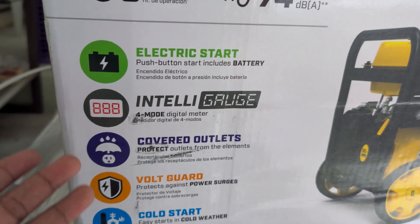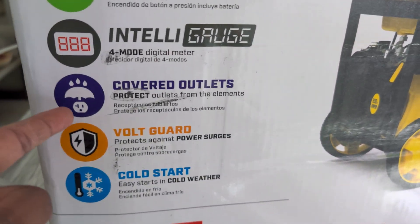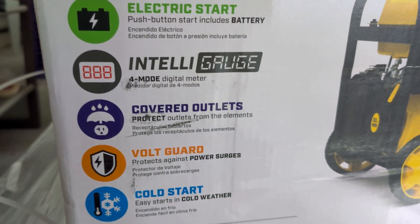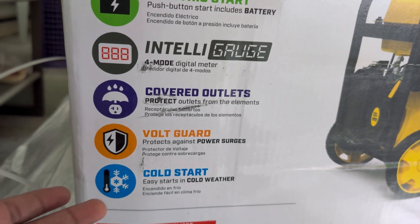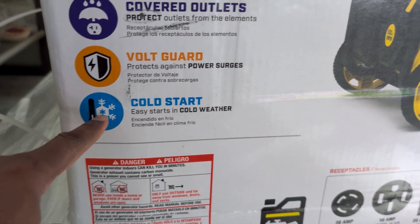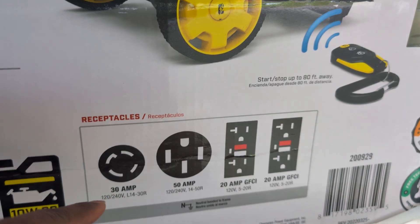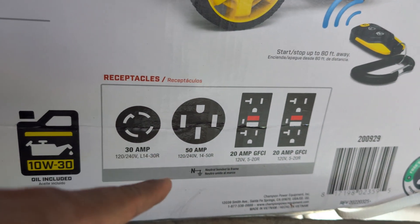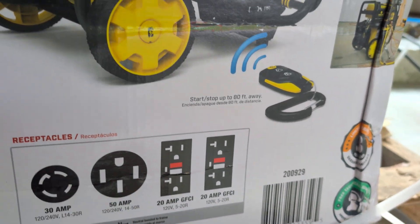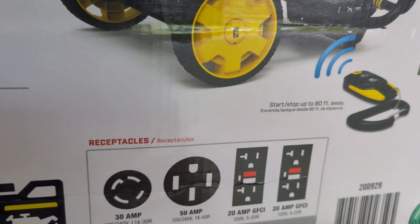It has a four-more digital meter — I'm not sure what that is but we'll figure it out once we open it. It has covered outlets, which means rain water or snow is not going to seep into the outlets. It has a voltage guard against power surges and cold start, so it can easily start in cold weather, which is a must-have for me because I live in Chicago. In terms of outlets it has a 30 amp, a 50 amp, and four 20 amp GFCI receptacles.